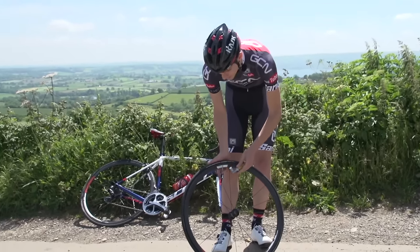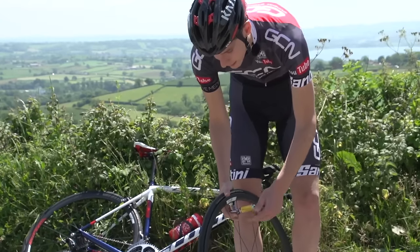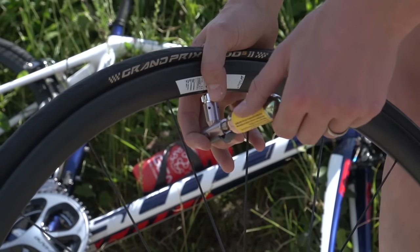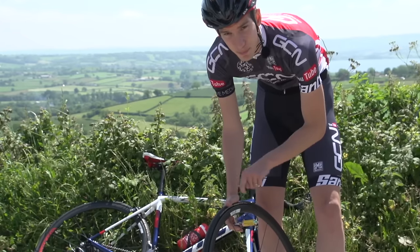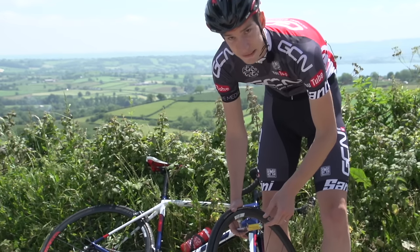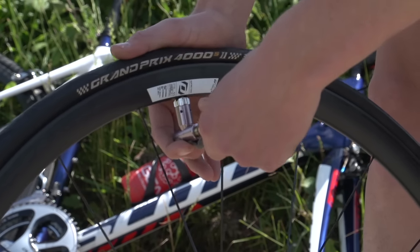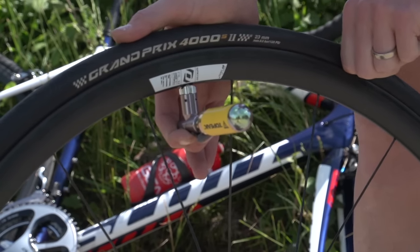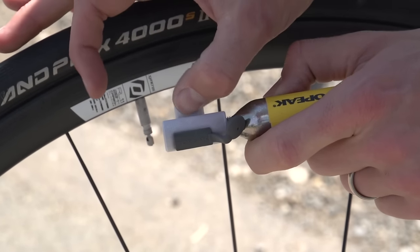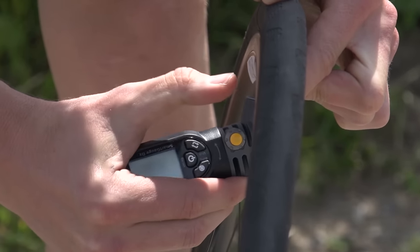Now it's time to actually use the inflator. First of all, put the head on the valve and press it on firmly, then screw the cartridge in. As you screw it in, you'll find it meets a point of resistance — this is where the pin in the head is pushing against the seal on the cartridge. Go past this and you're going to set your inflator off, so make sure the head is firmly attached. Give it a twist and watch it go. You've got to watch your fingers here as it gets super cold — that's actually now ice. 121 psi — more than enough for anyone.